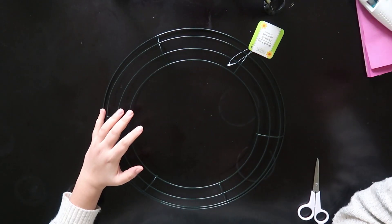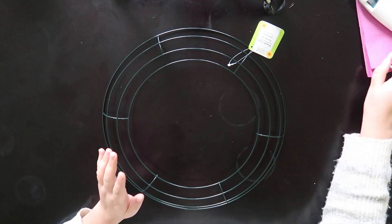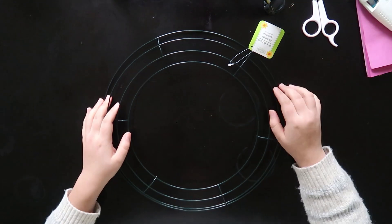Hey guys, welcome to my channel. Today I will be sharing some easy Dollar Tree DIYs for Valentine's Day, and I will also show a Valentine's Day tablescape. So if you are the host this year, these ideas might inspire you. If you're interested, keep on watching.